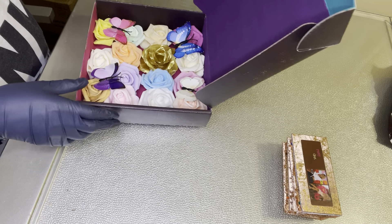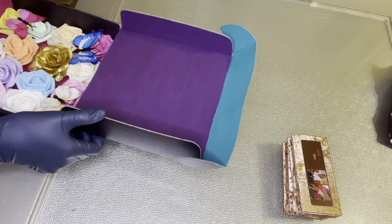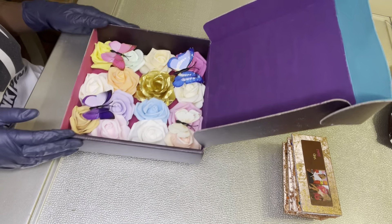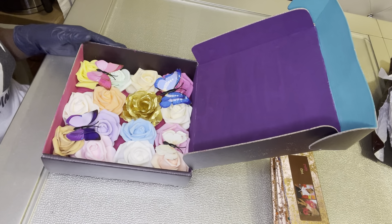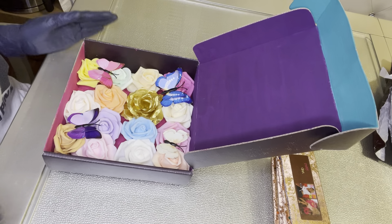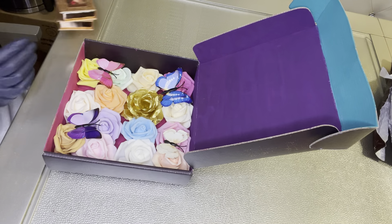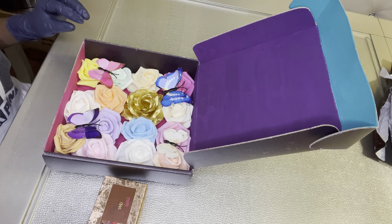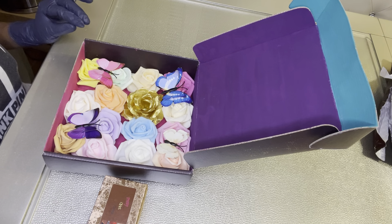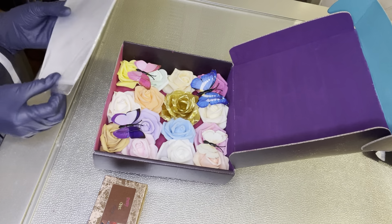Each order comes customized in my lash packaging. The outside of the box I customized on uprinting.com — it was pretty simple. The inside I did myself: I painted it, added flowers and butterflies and stuff. I have a video on here showing how I did that if you want to check it out.